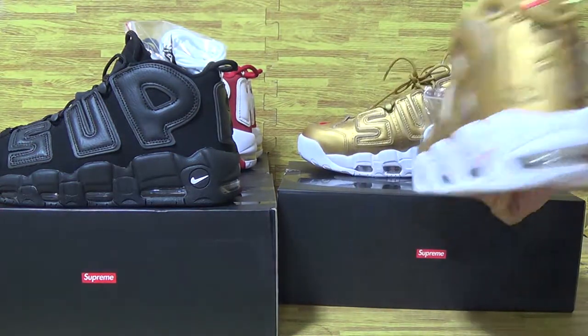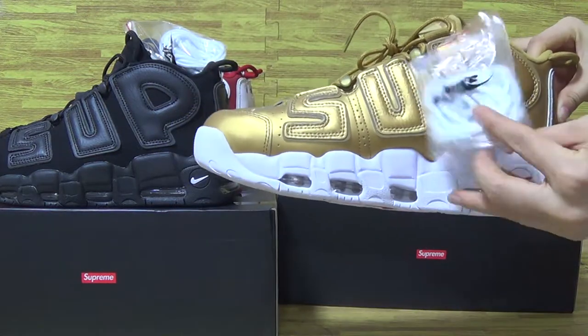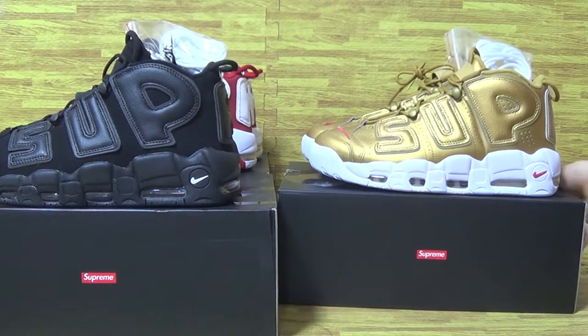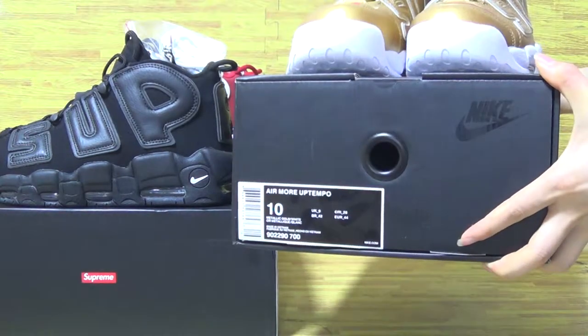That shoes back. Also comes with another pair of shoes. The shoes size tag: size 10.